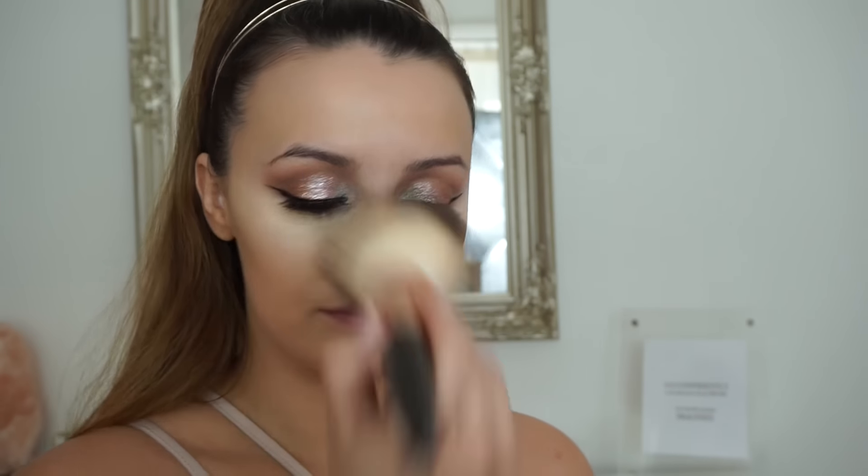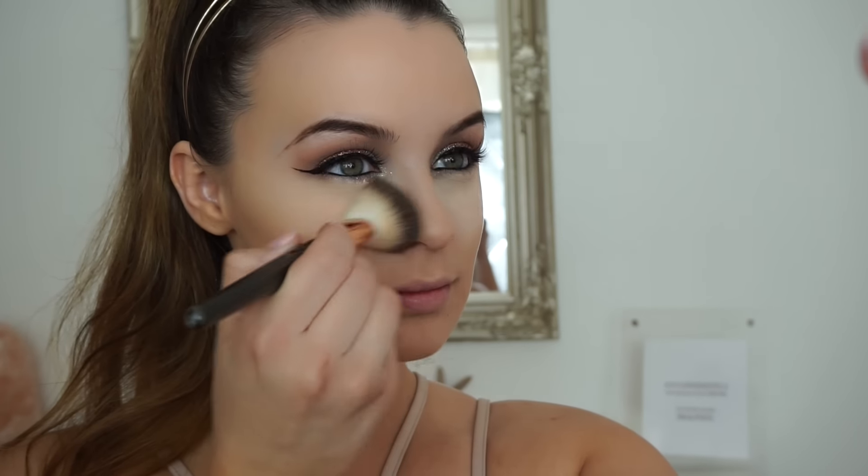I prefer this approach because I want to look more tanned than highlighted and contoured, but if you prefer to be more highlighted then bake the other areas. I'm just dusting the powder away with a nice big fluffy brush to make sure I'm not dragging anything or moving any concealer — you'll also be able to feel when it's nice and set.